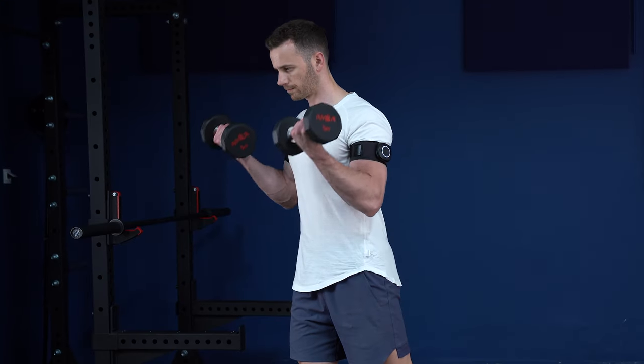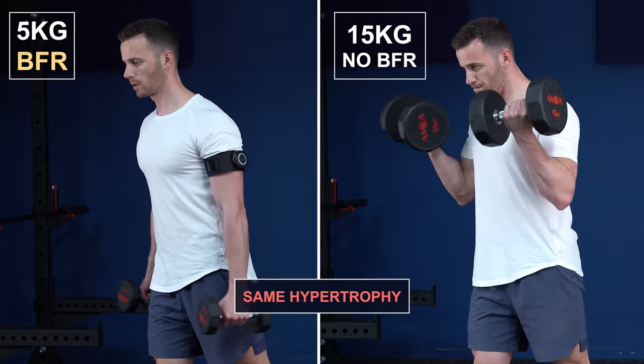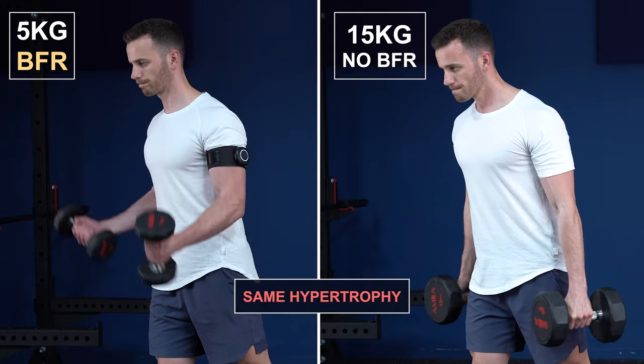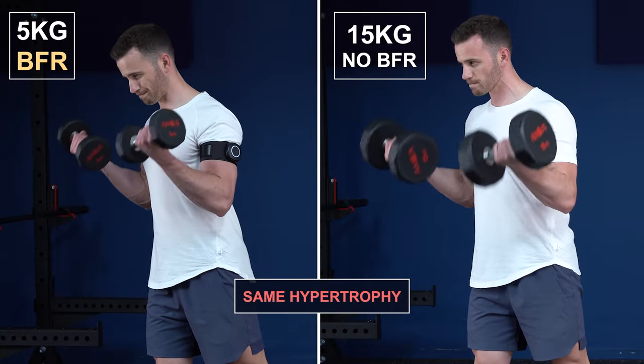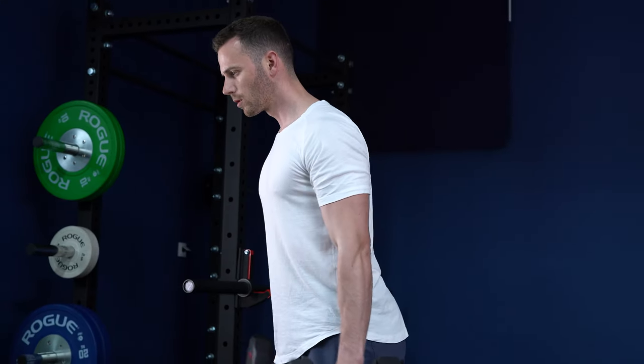Working out with 5 kilos and BFR will probably give similar hypertrophy gains as 15 kilos without BFR, if you reach close enough to failure in both practices. This provides an obvious benefit for people that cannot train with heavy loads, like people recovering from injuries. But there are also some huge science-based benefits of BFR training worth considering at any training level.